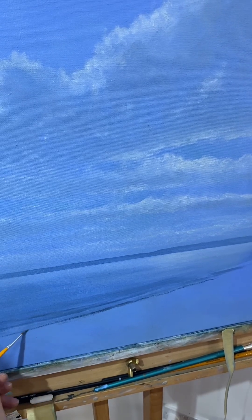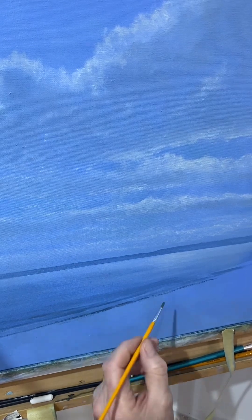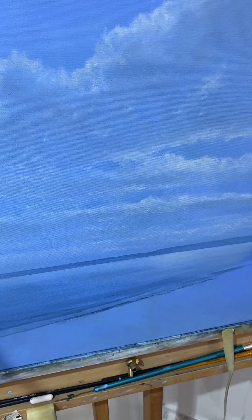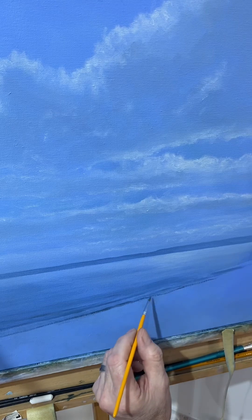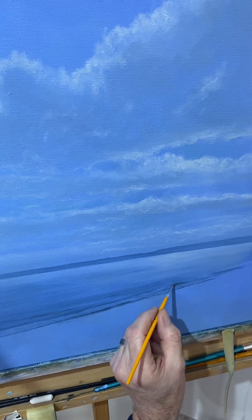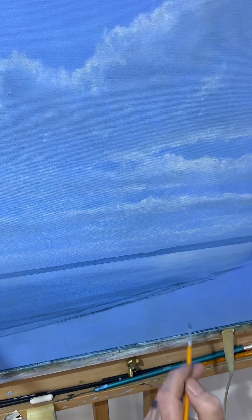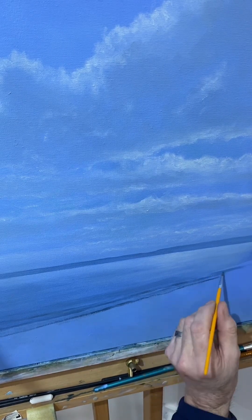Again just marking in that little area, coming back to the foreground. Going backwards and forwards an awful lot — I'm working on different areas of the picture, which I do think is important. It's very easy to get bogged down in certain areas, when ideally you need to work many many areas of the picture.